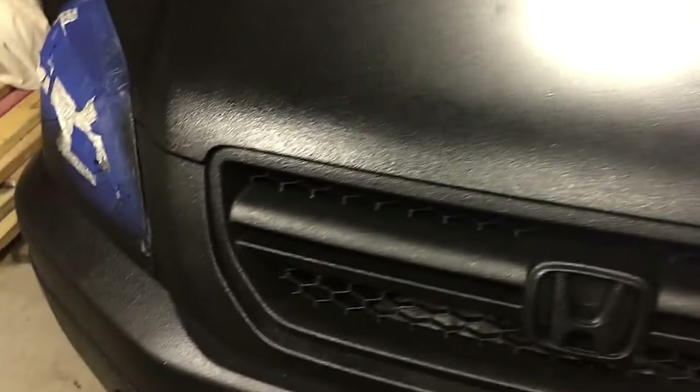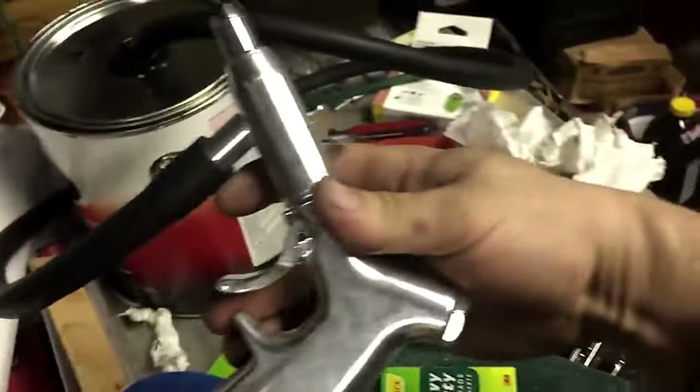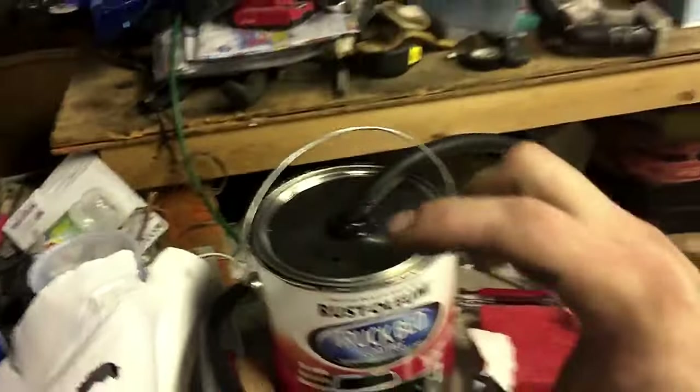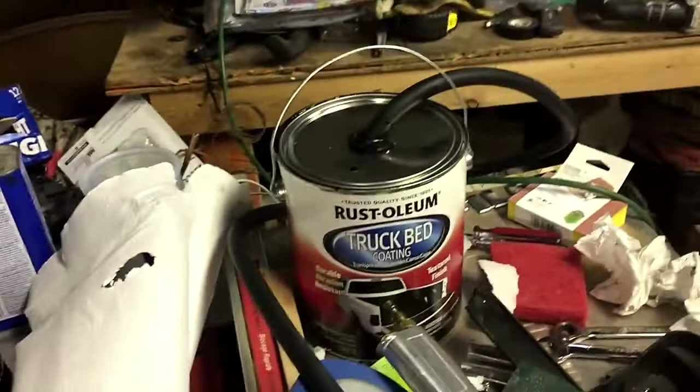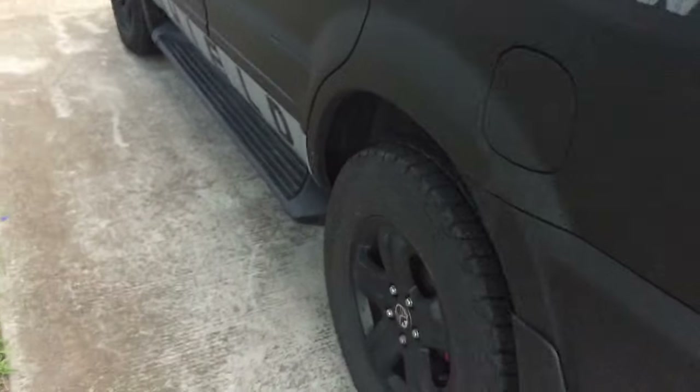I highly recommend using the gun for both coats, but if you don't have the gun, rolling it on will work too. From O'Reilly's for 50 bucks. And then of course I'm still using the same Rust-Oleum - it's got about that much left in the bottom, which is more than enough for touch-up stuff or future vehicles. This is my brother AJ - you probably remember him. But yeah, now here's the rest of it - we'll walk around.